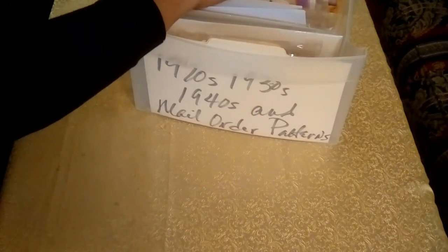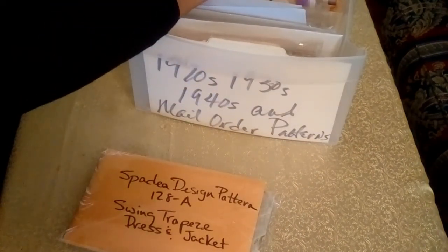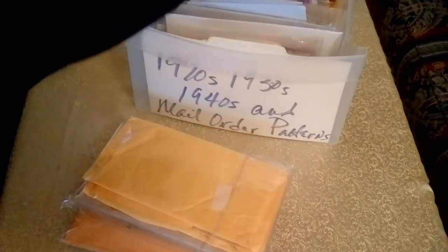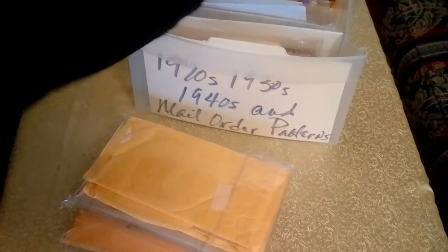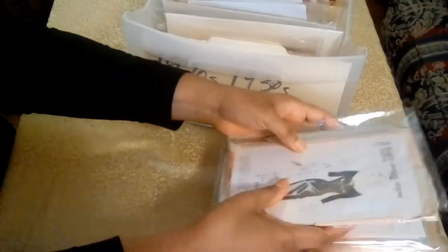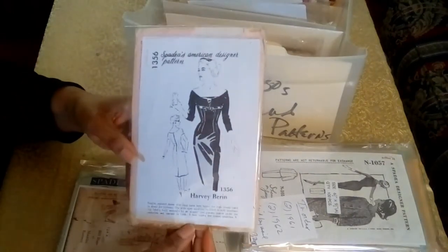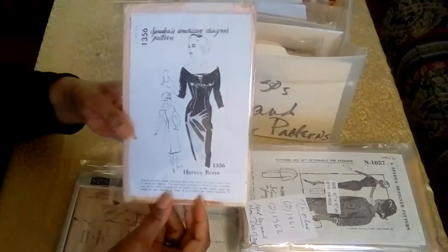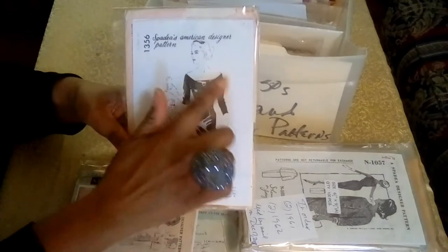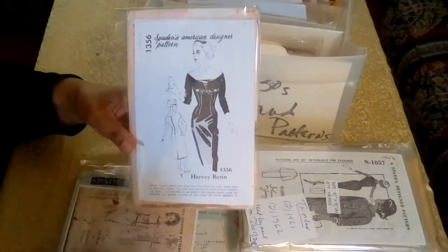Now we're on to the Spadia patterns, and I have quite a few of these. Here's the first Spadia pattern, from Henry the Wren — I believe that's how it's pronounced. That's a great dress pattern; I love how it sits on the shoulders, and you have the empire waist there with the ribbon.